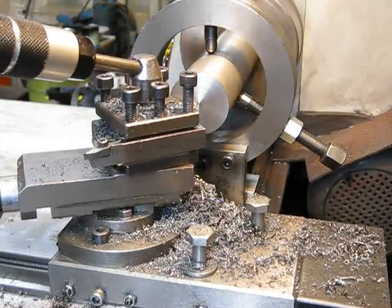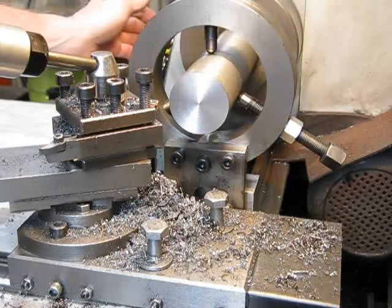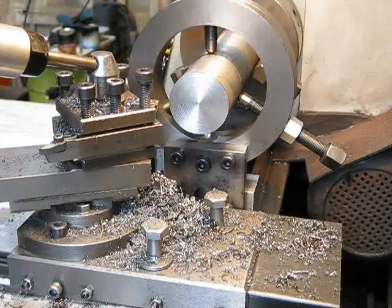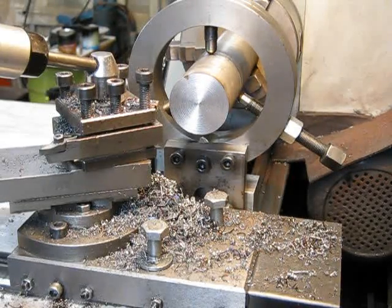Job done — this is finished for now, good enough for the next phase. Should be ready to center bore now. Homemade fixed steady: easy to make and they work really well. So there you go folks, catch you next time. Bye.